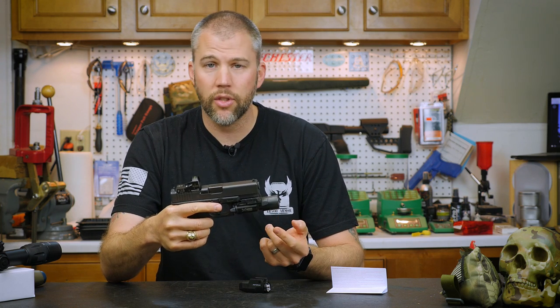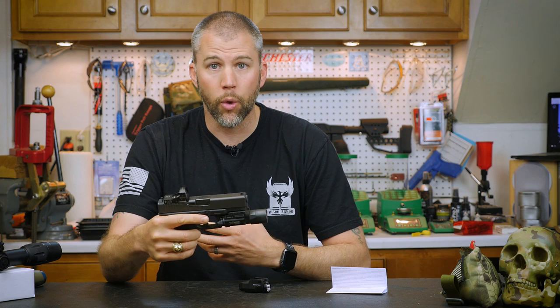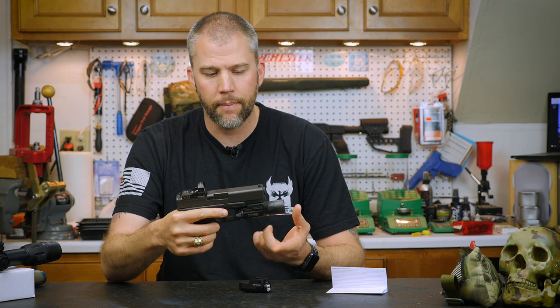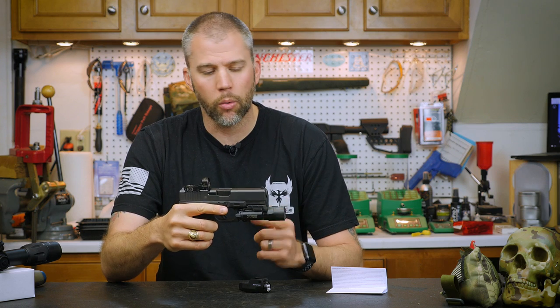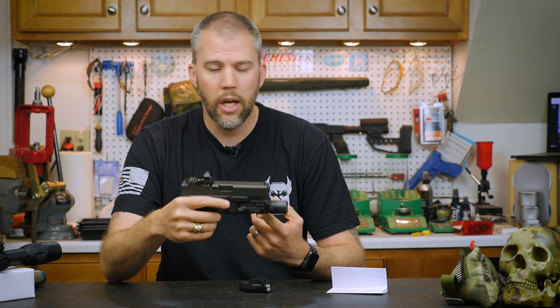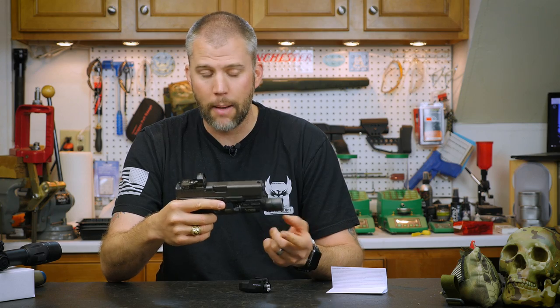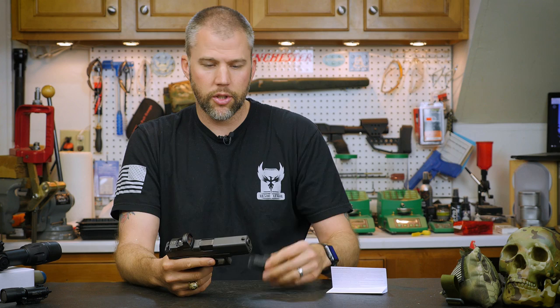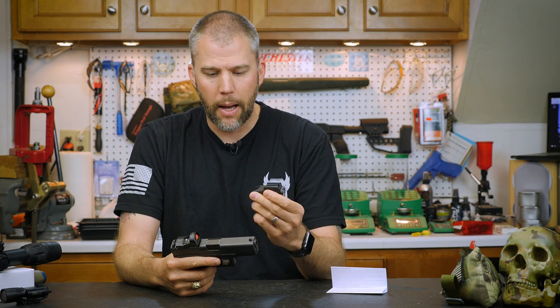While that's absolutely fine in a tactical role — if you're wearing a duty belt, an external holster, a drop leg, or anything like that — in a concealment role, this is a lot of stuff sticking down inside your pants. If you carry appendix, it's going to be jabbing you in the leg all the time. So it's nice to go to something considerably more compact.